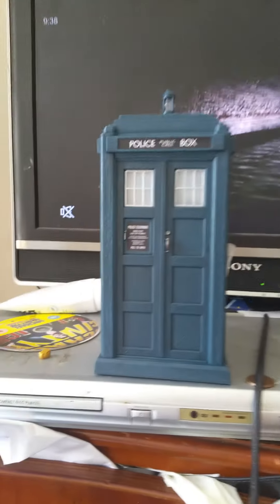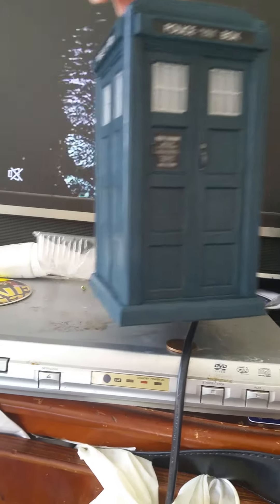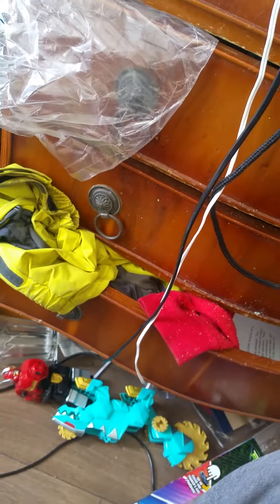Hey guys, so this is the 14th Doctor's TARDIS that I customized. This was originally a 13th Doctor's TARDIS — all I did was take the button out and take the other bit out, and that's the 14th Doctor's TARDIS.